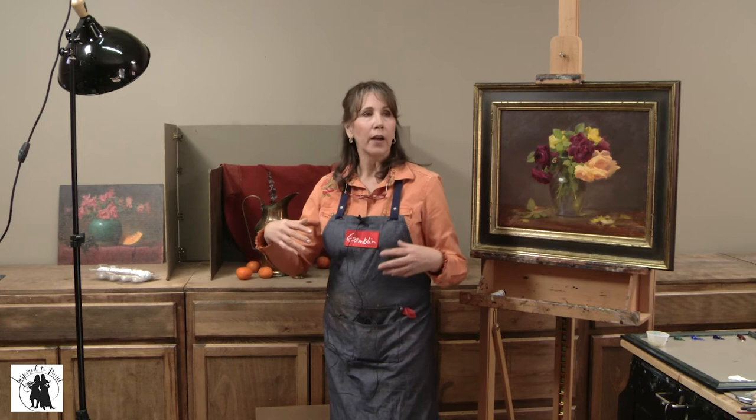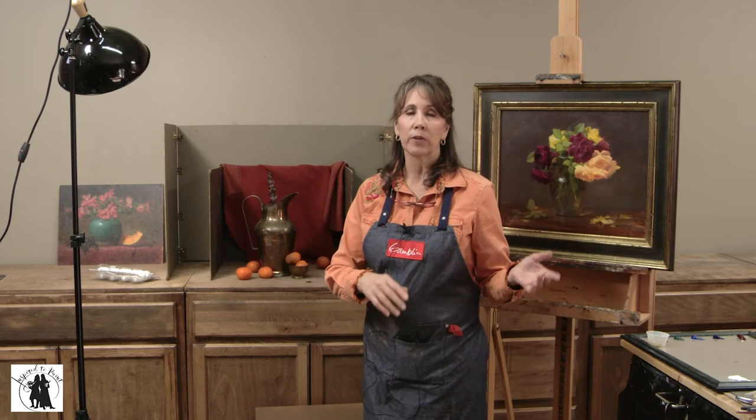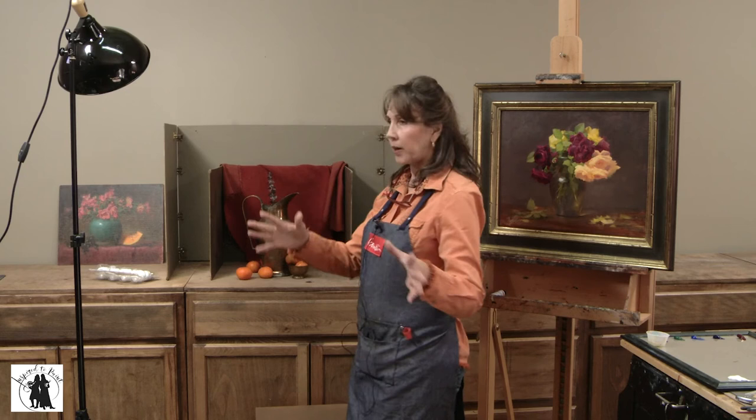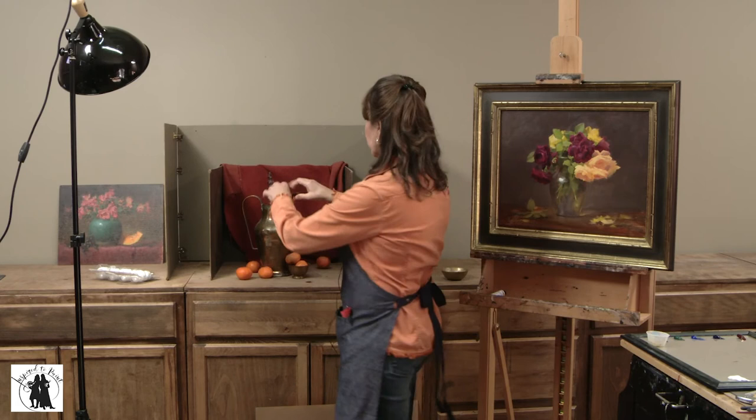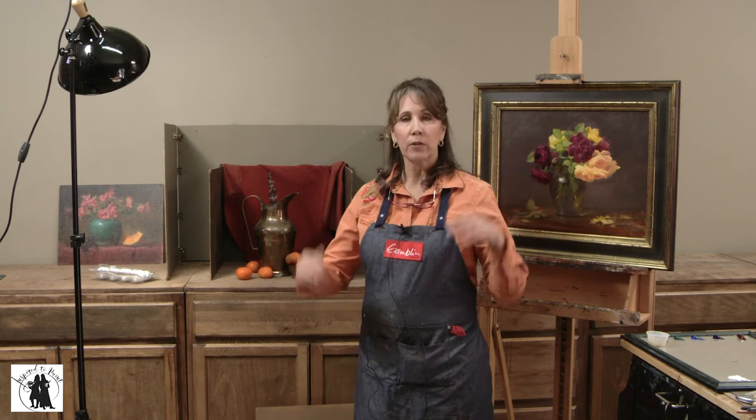I used to have a sculpture stand that raises up and down — you may have seen it in my other still life station video. I don't have those anymore in this studio since I had these cabinets put in. So if I want something a little higher where I'm not looking down on it so much, I use a shelving unit and the still life goes on top of that for more of an eye-level view. That's how I set up the still life.